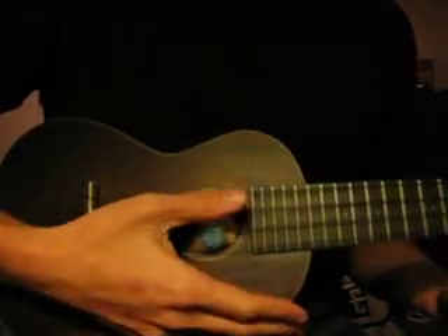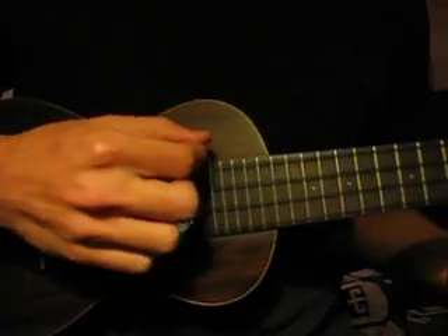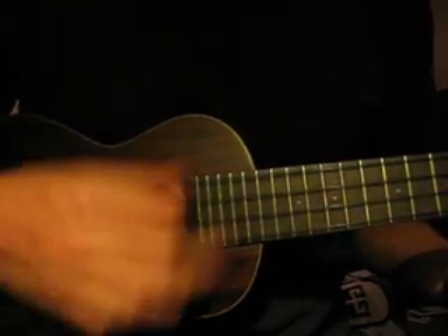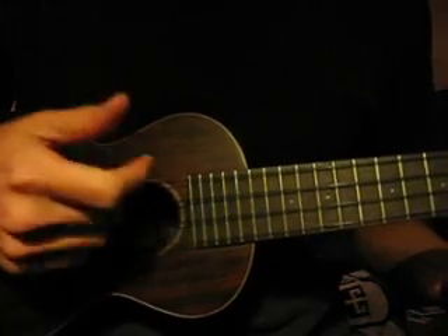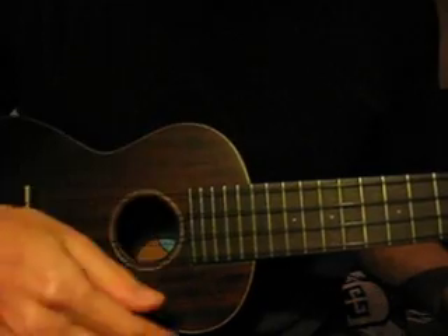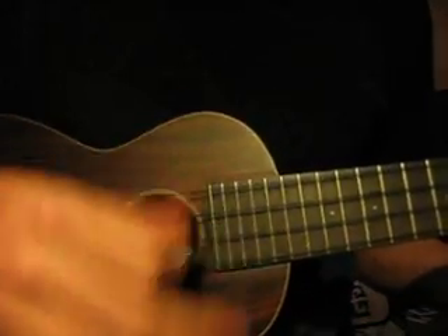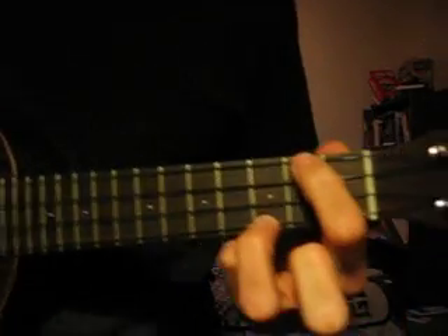The trick here is going to be the strumming pattern. What you want to do is first go down with a focus on the top two strings, then go up twice with a focus on the bottom two strings. We basically just do that strumming pattern as you cycle through the chords.